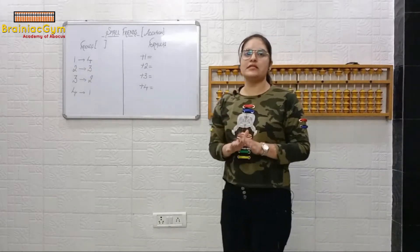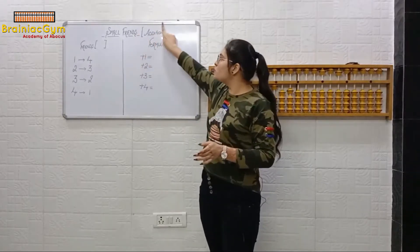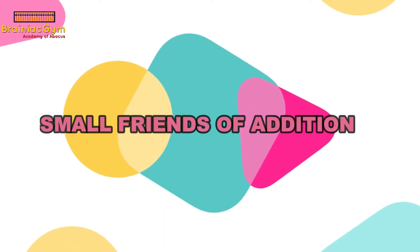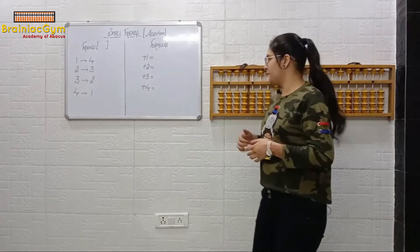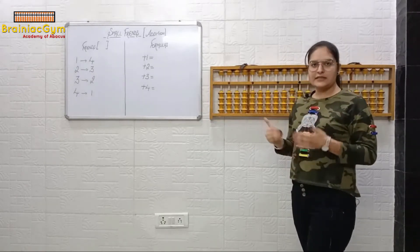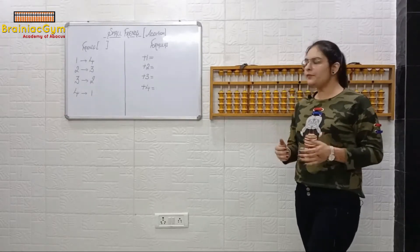I hope Week 2's concept is clear as we have done the revision. Now we will start with today's concept: small friends of addition. We will do the sum on the abacus, then we will understand when and how to use small friends.